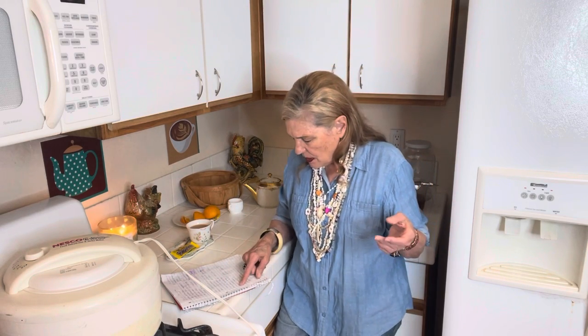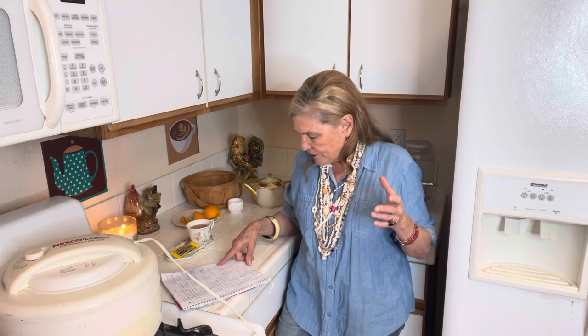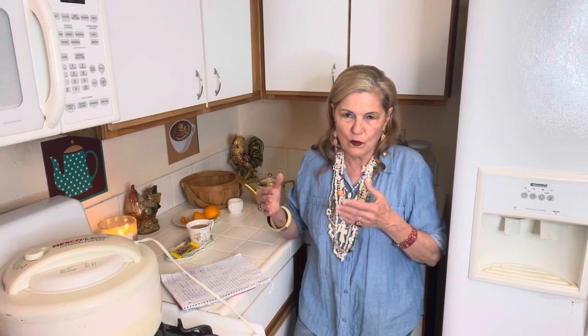One jar of peanut butter — if you can afford a big one, great, but if you can only afford a small one, just get a small one. A large can of fruit like pears or peaches — you can make jam by removing the peaches from the juice, covering them with a little water, adding sugar to taste, cooking them down, and mashing them with a spatula.